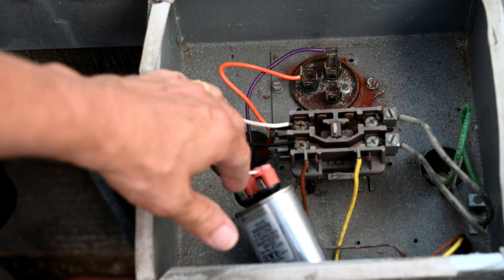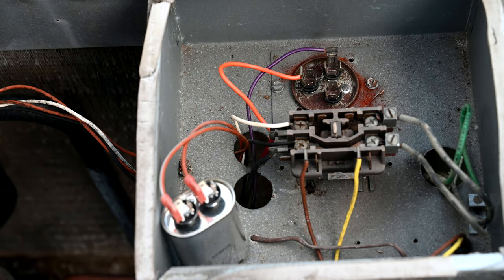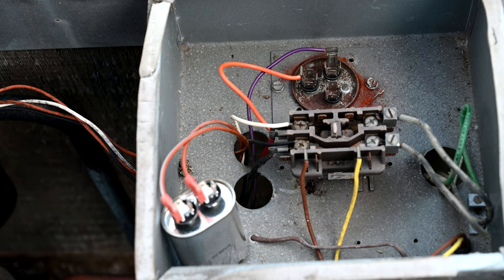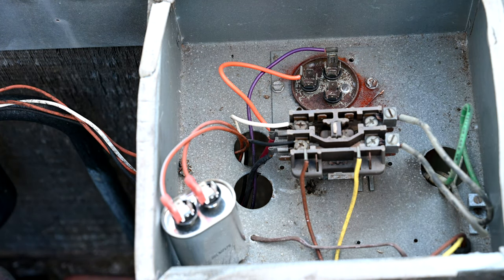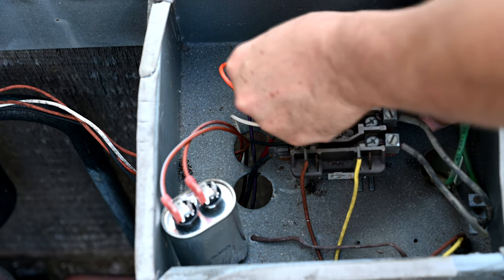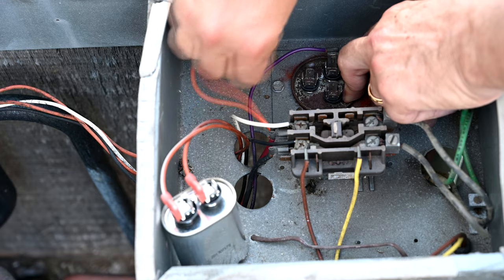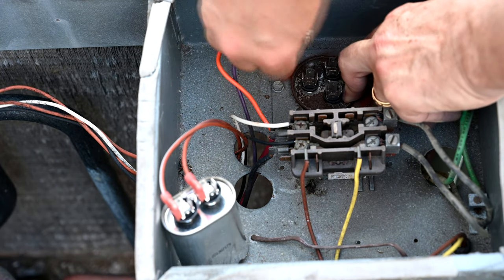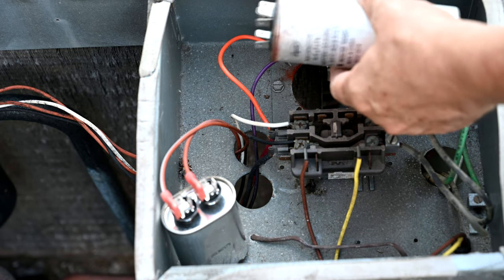First and foremost, what you should do is take pictures of where all the wiring was so you don't forget which way things get connected. Then we want to disconnect the run capacitor because we're going to measure the microfarads. So you just pull out the orange wire there and the purple wire there. Now you have the capacitor out and free.